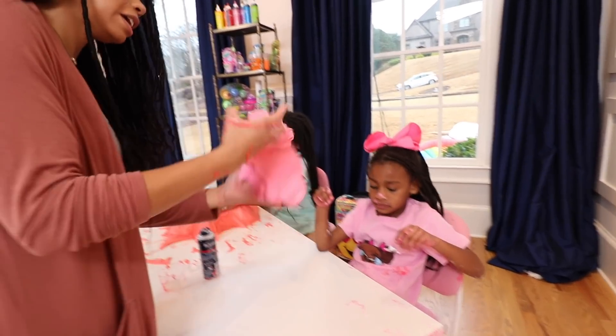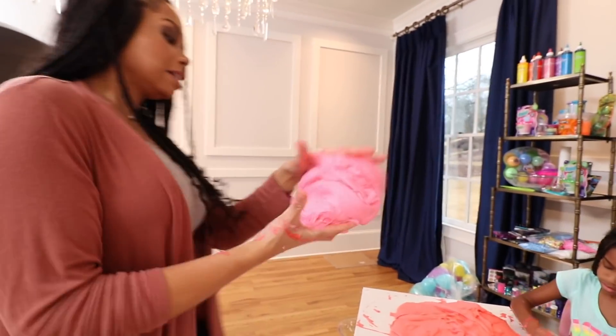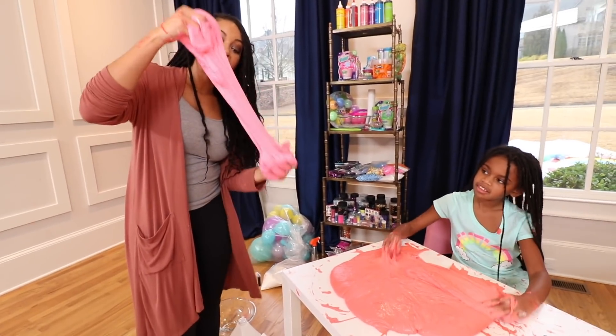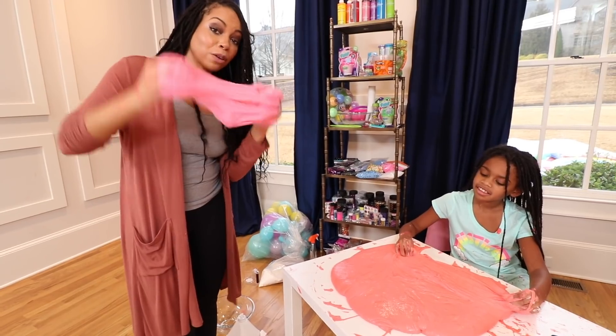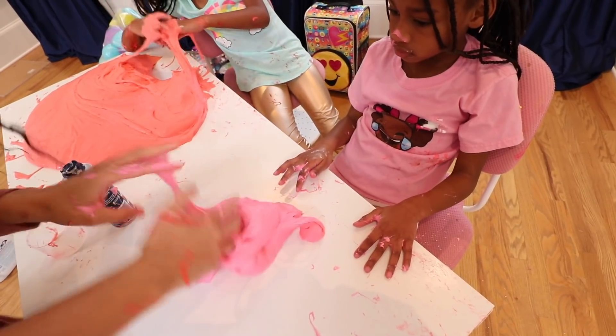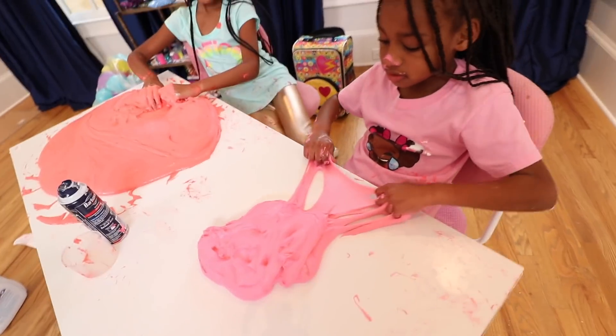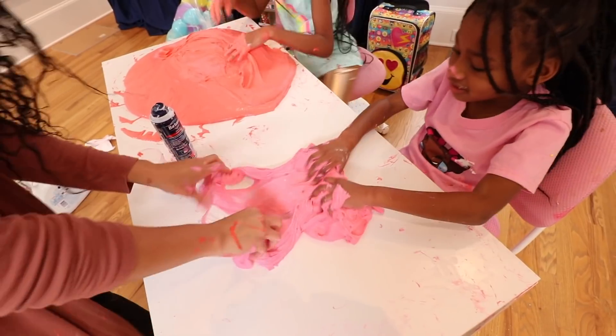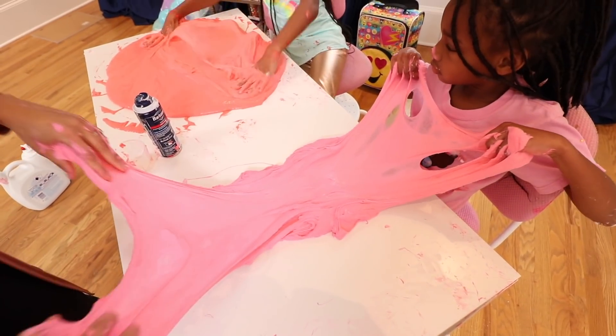Now let's take a look at Ellie's fluffy slime. This is the same amount as that — so these two are the same amount, but the difference is the amount of snow we put in each. So this is super fluffy cloud snow slime, but with less snow. Ellie, why don't you make a bubble for us? I'll make a really small bubble because... Whoa!